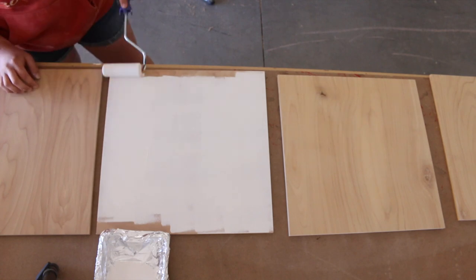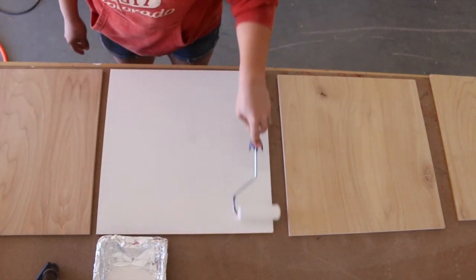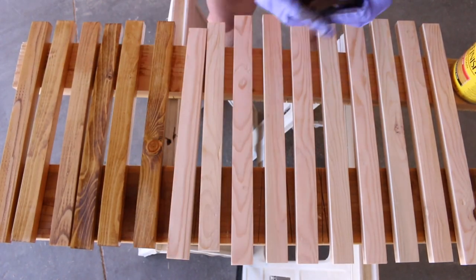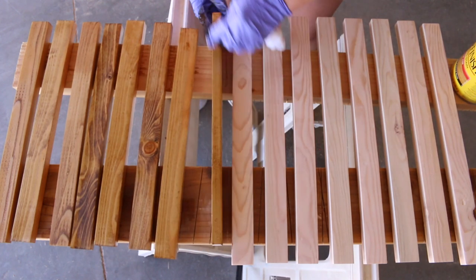I painted mine white to add contrast between the background and the designs. For all of the one by two pieces, I sanded them down with 220 grit sandpaper and then stained them in golden oak by Minwax.